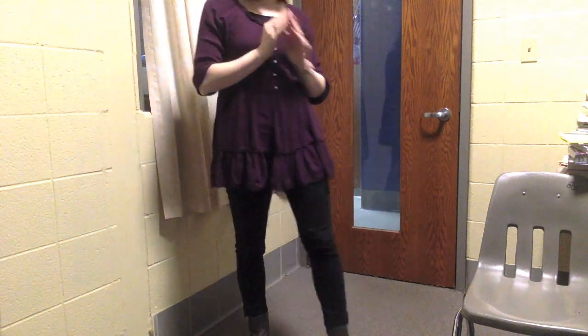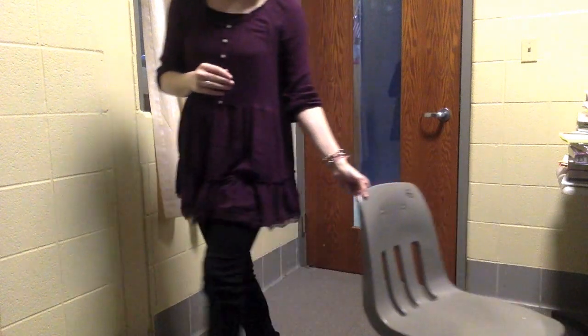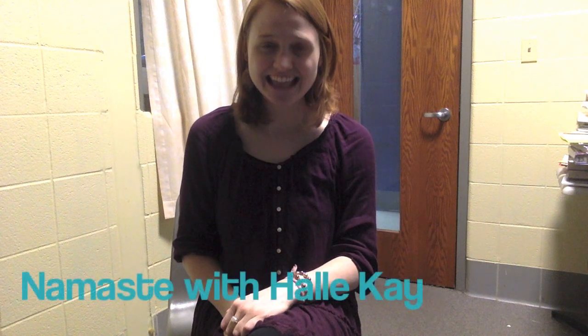Coming back to the seat. Ending with just a couple of simple breaths — releasing breaths to prepare us for the rest of the day. Big inhale. Exhale. Once more. Deep inhale. Exhale, let it all out. Thank you so much for joining me. I hope that you all continue to have a good day. Thanks again. Namaste.